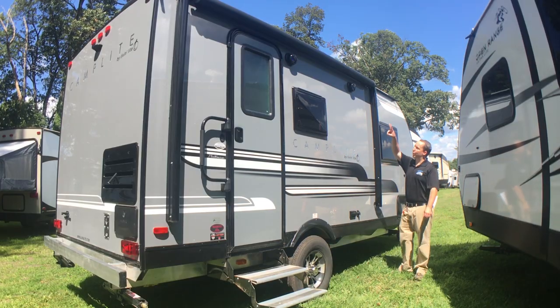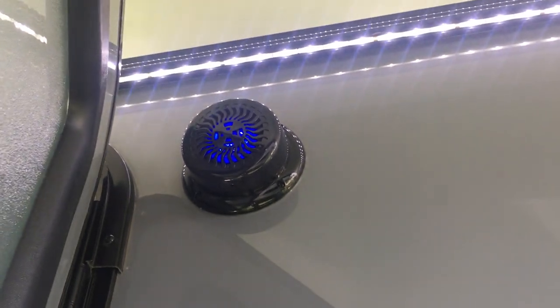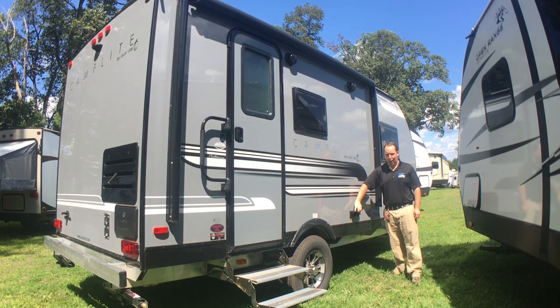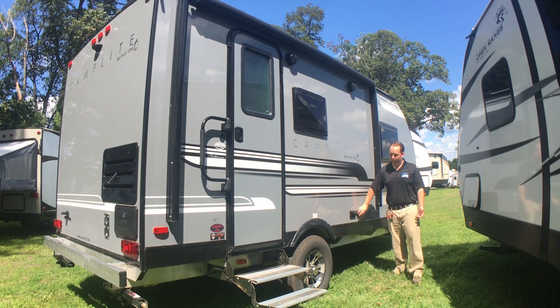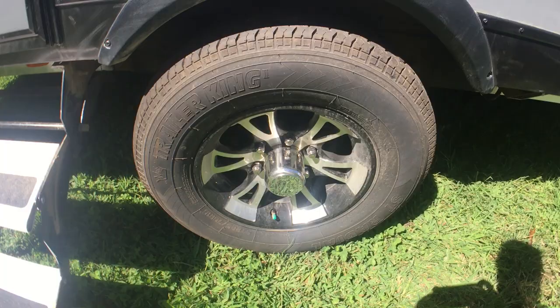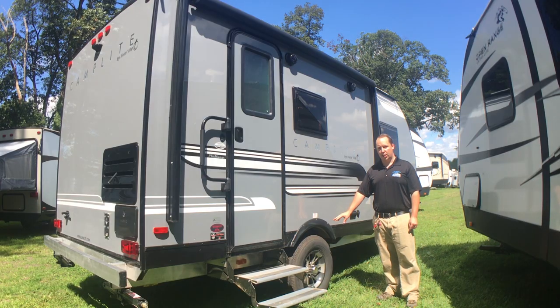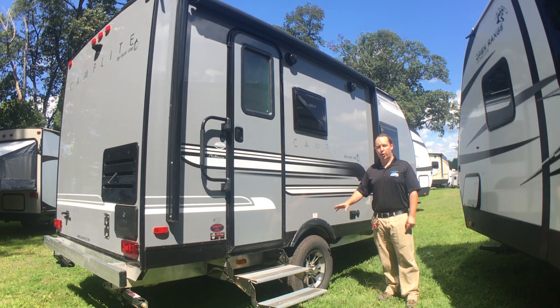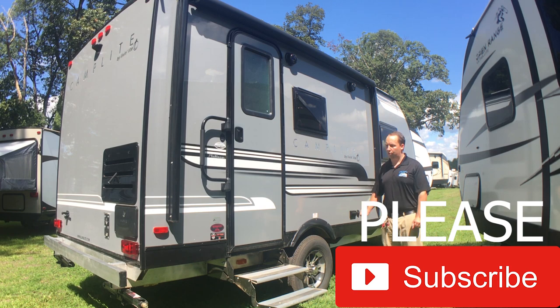Over here you do have two outside speakers with blue LED lights in them. Right here you have 12-volt power with coax if you want to watch TV on the outside. All aluminum rims are new for 2018, and then you can get this with the off-road package — we do have one coming in like that, but this one we did not order with the off-road tires.